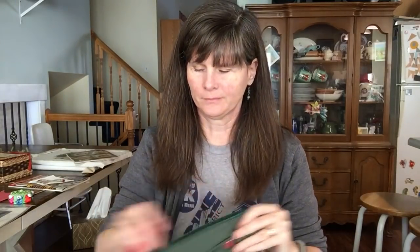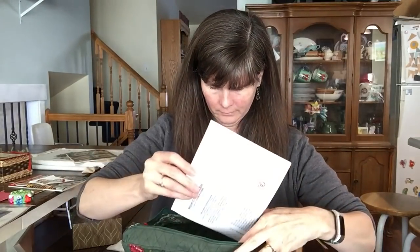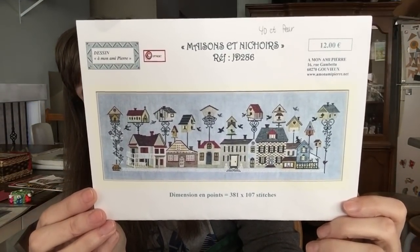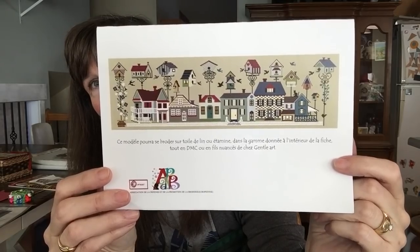Another French one that translates to French Bird Houses, by Monomy Pierre. Here it is - here it is in the blue with a blue background fabric, and here it is with a tan green.